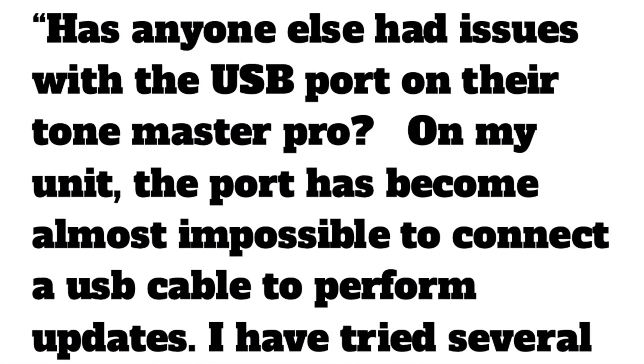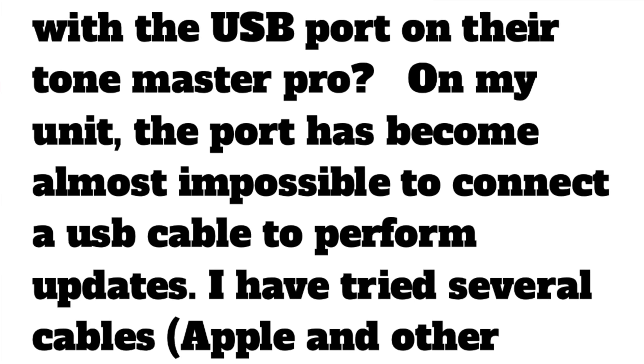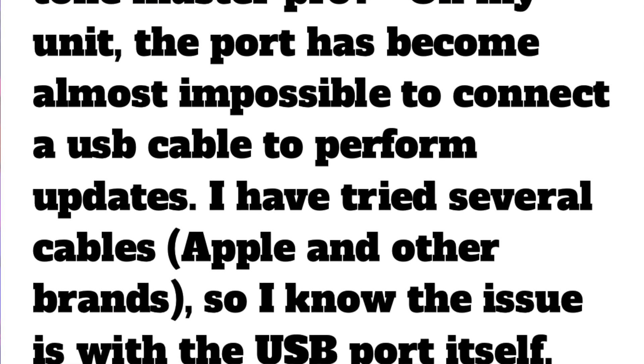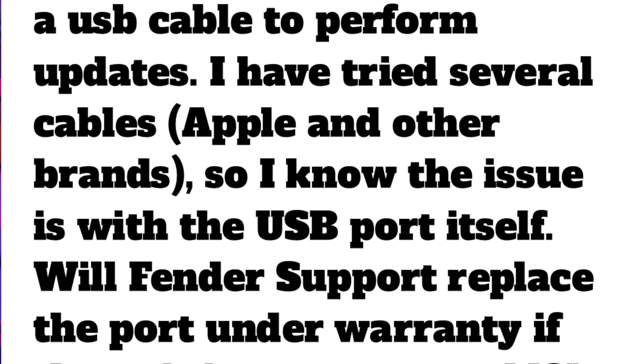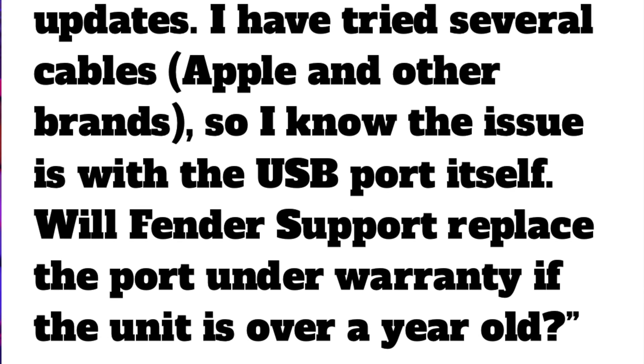Jeff asked this: has anyone else had issues with the USB port on their ToneMaster Pro? On my unit, the port has become almost impossible to connect a USB cable to perform updates. I have tried several cables, Apple and other brands, so I know the issue is with the USB port itself. Will Fender support replace the port under warranty if the unit is over a year old? Now this was a really timely question as I had just been experiencing a problem with the USB port on my ToneMaster Pro.